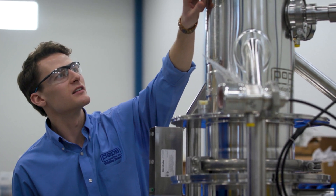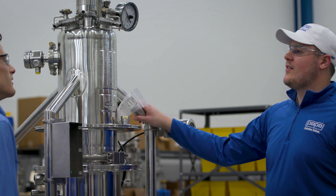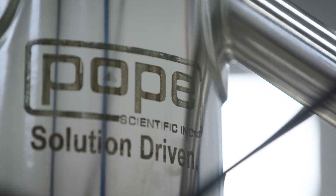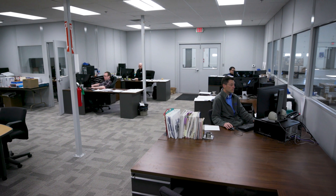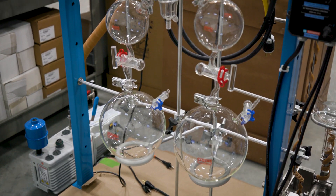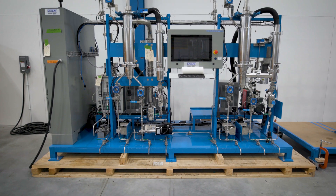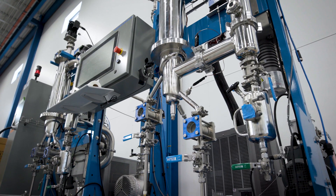There are a lot of young companies out there in that industry and a lot of them don't have our experience. What people will also find is that we're very flexible, agile, and accommodating. A lot of customers just don't find the same level of customer service and technical application service as they do here. Cannabis might be a new market, but the technology we're using is established, and Pope has had 60 years to perfect that technology.